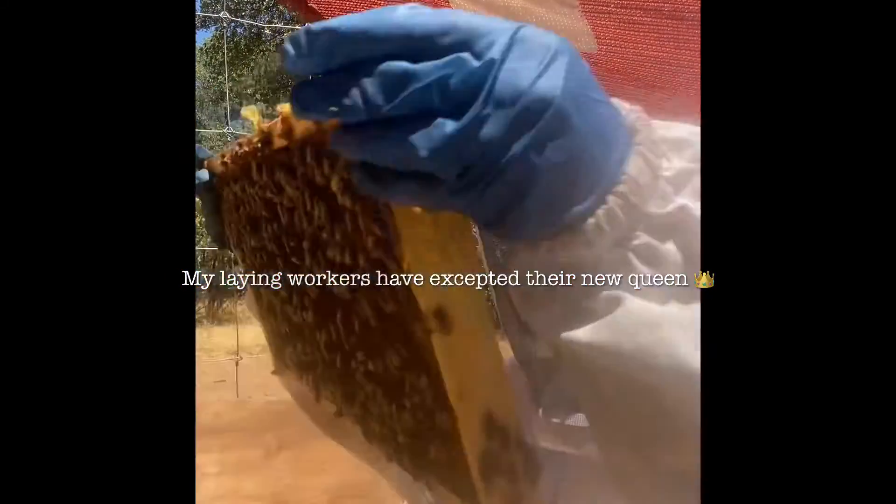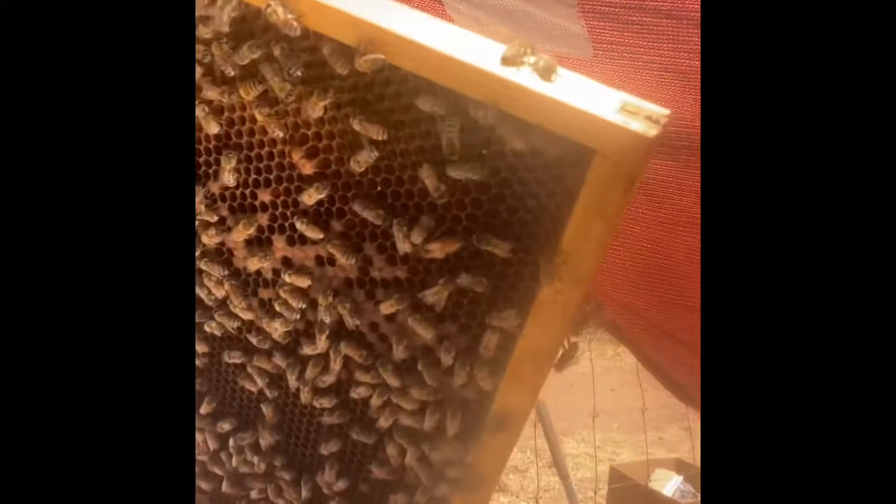There she is. All right, there she is. Get her back in this box.